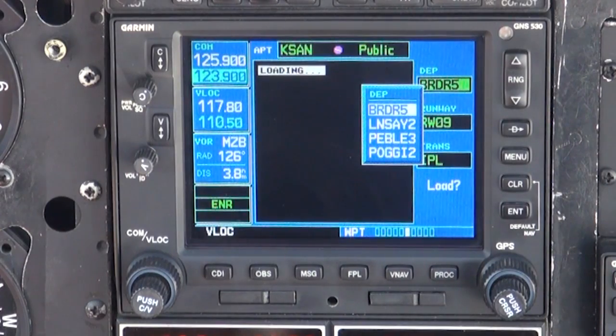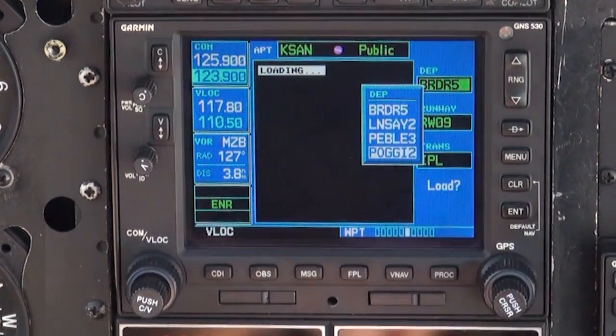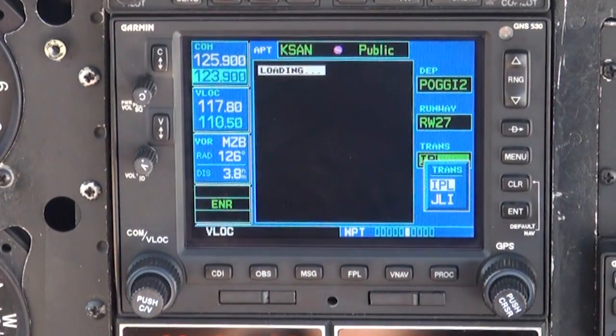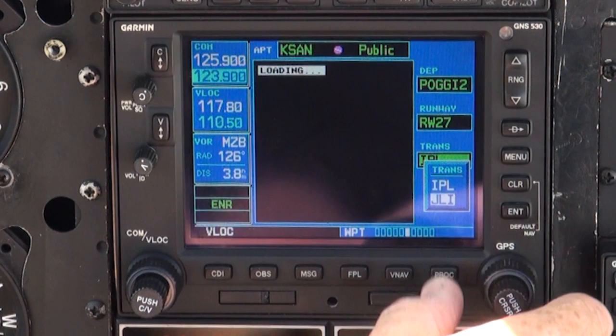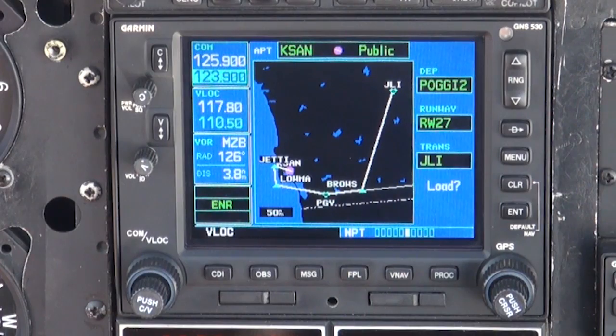Scroll down to the POGI 2 departure, press ENTER, and then select the Julian transition, which is the Julian VOR, the last waypoint of the SID, and press ENTER. Then ENTER again. This loads the procedure.